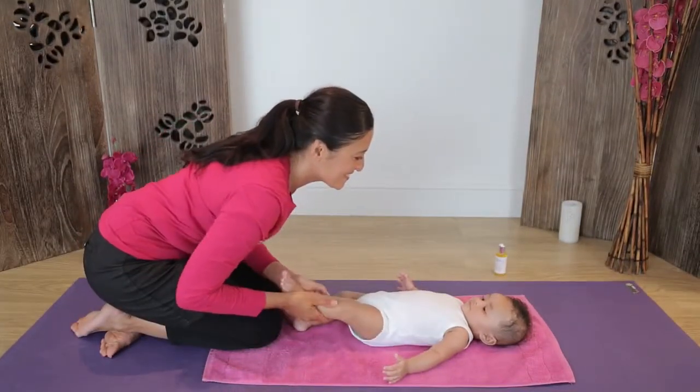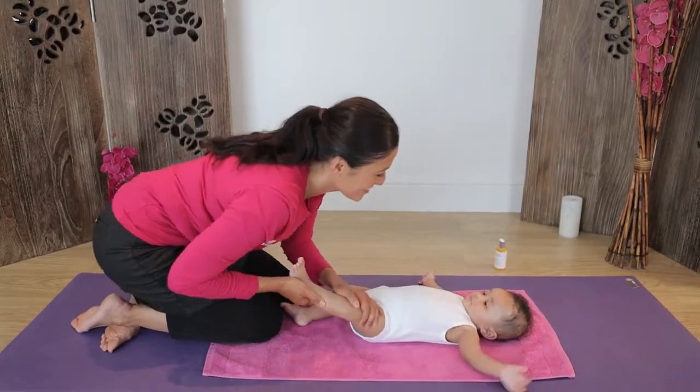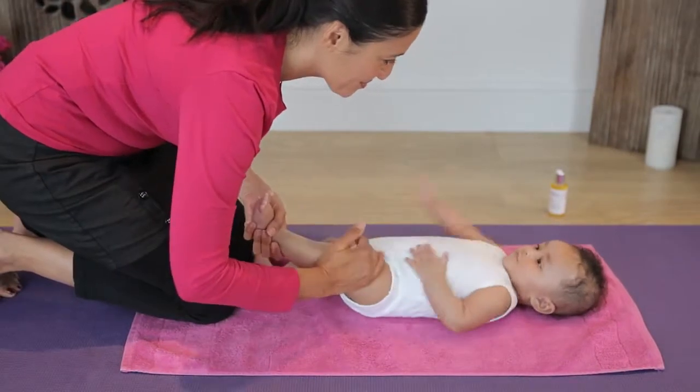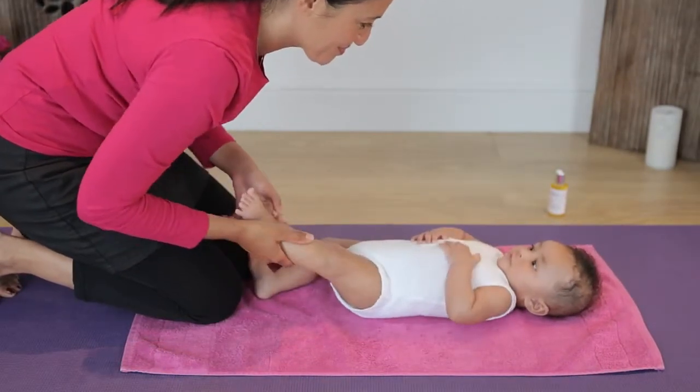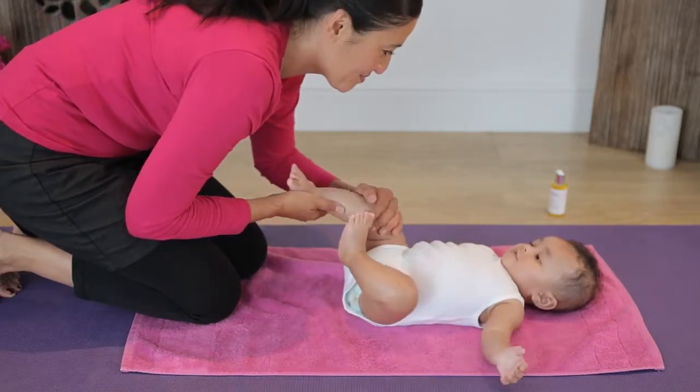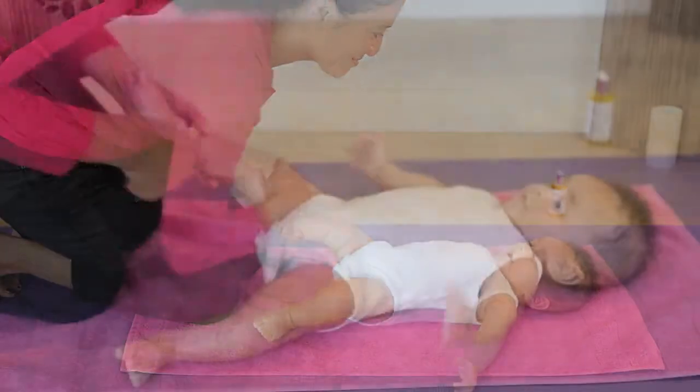Supporting one ankle with one hand, use the other palm to firmly stroke the outside of the leg from the ankle to the top of the thigh. Then glide down the back of the leg. Change hands and repeat on the inside of the leg. Massage the leg several times and repeat the same routine on the other leg.